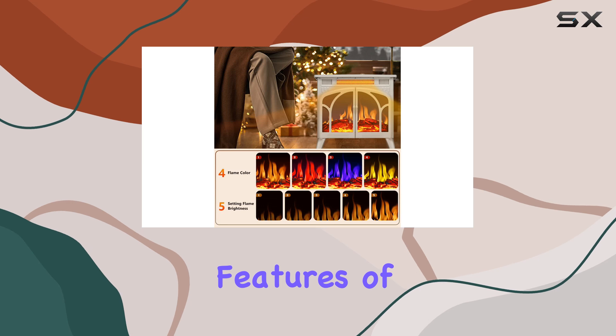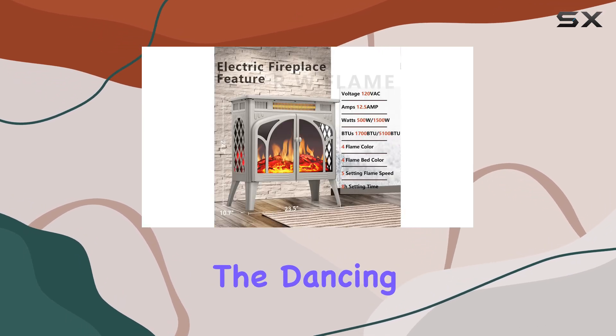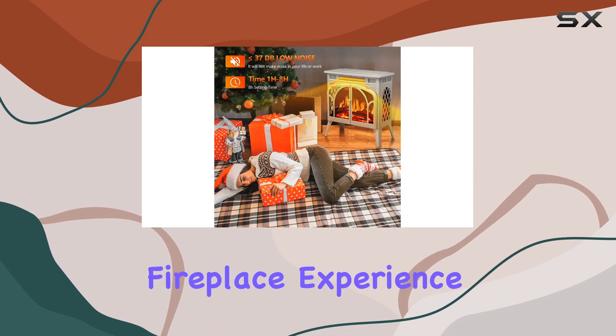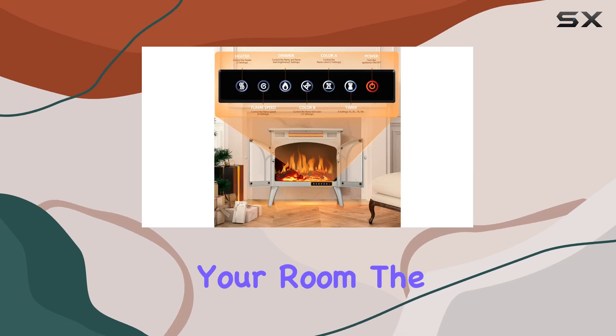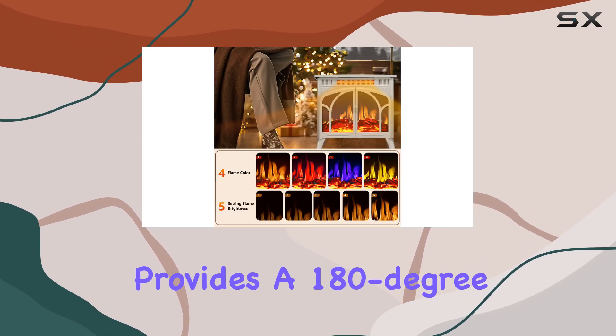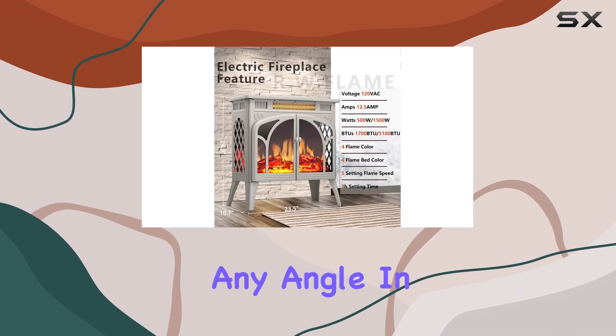One of the standout features of this electric fireplace is its realistic flame effect. The dancing flames and burning log design create an authentic fireplace experience, enhancing the ambience of your room. The clear glass on three sides provides a 180-degree view, allowing you to enjoy the mesmerizing flames from any angle.